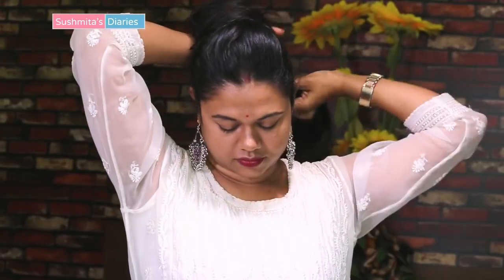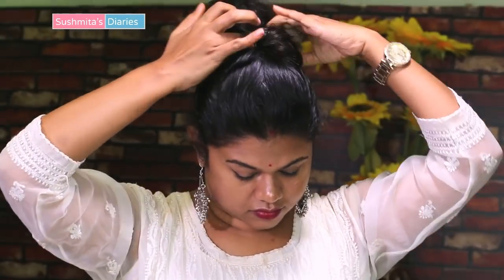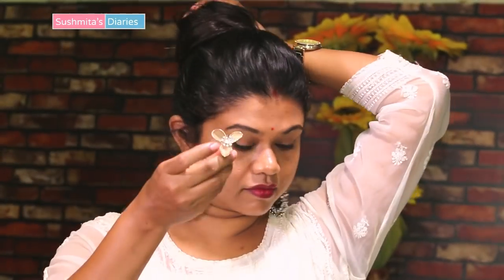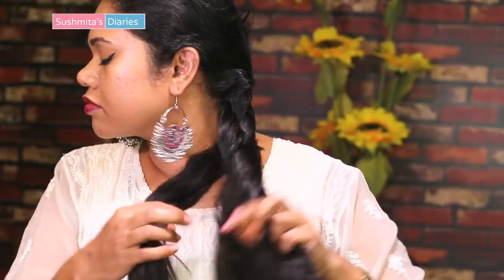Once the hydration is done, brush the hair thoroughly so the oil or serum is evenly distributed across all the hair strands. Now it is essential to wear your hair in a way so it remains undamaged from colors and pollutants. I prefer to tie it all up in a bun during Holi festivities — it is simple and fuss-free. You can also go for a simple braid.